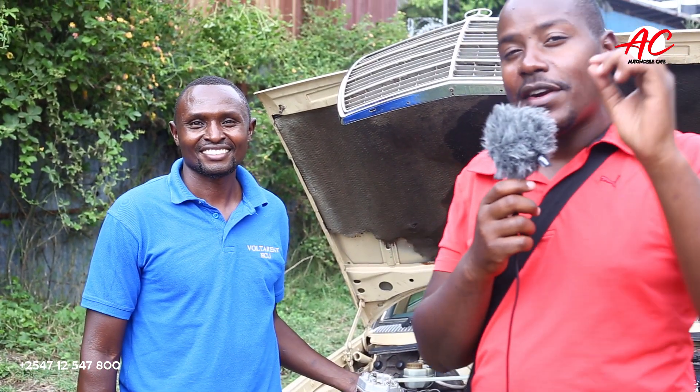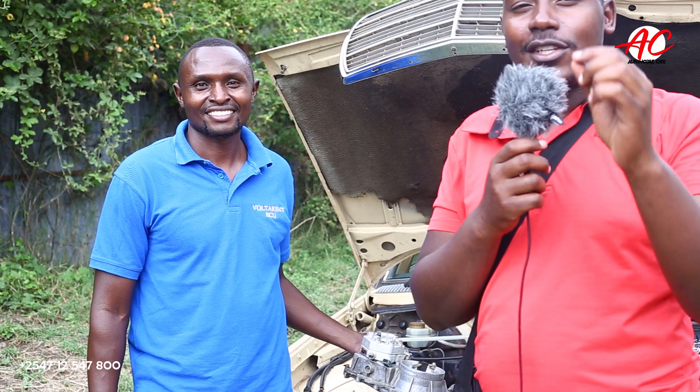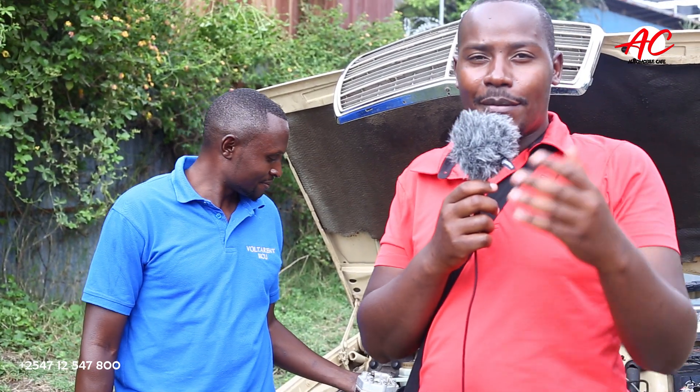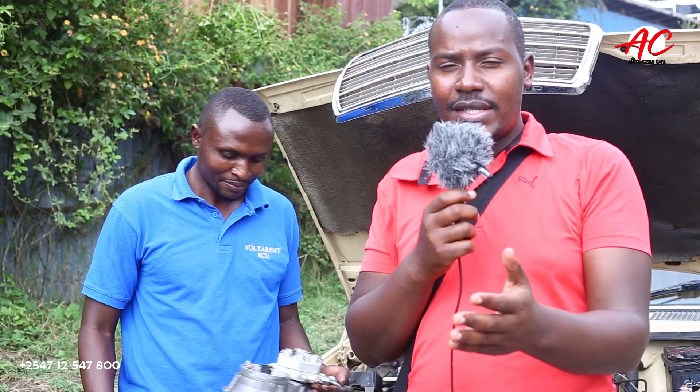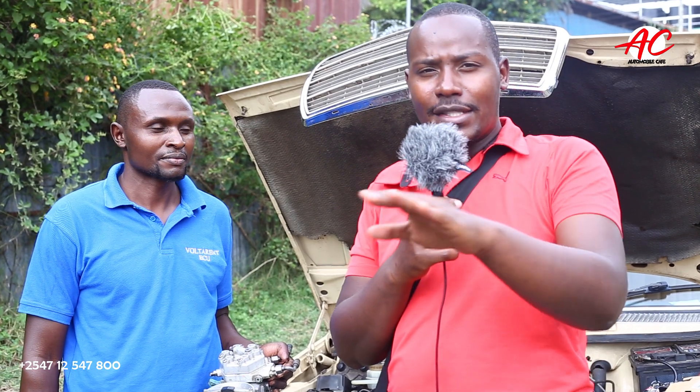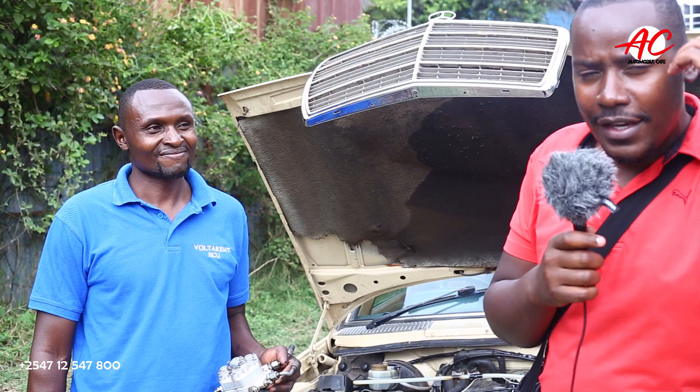Today we are going to feature a very interesting Mercedes that is actually converted from the old way Mercedes used to do things, which was carburetor to EFI. The engineer is right here. We want to speak to him and get to understand more about this build and about how he does his thing. He's been around, so let's hear it from him.